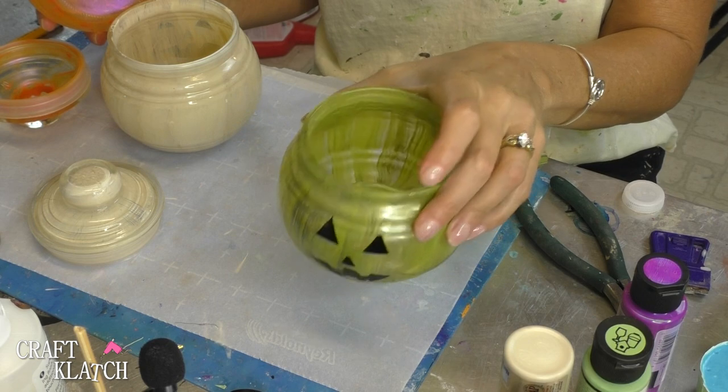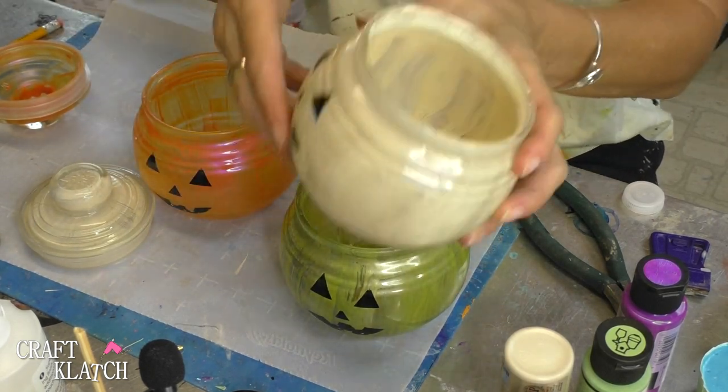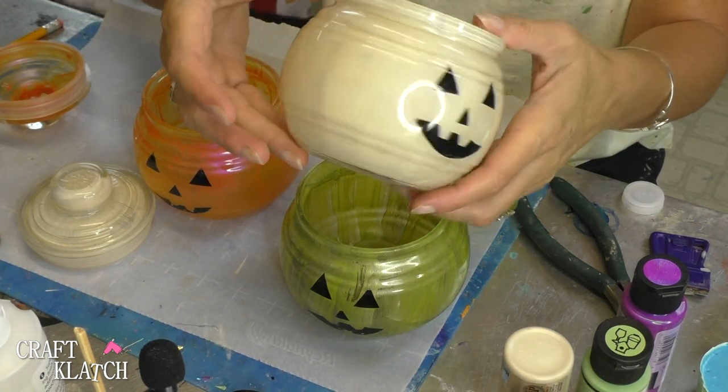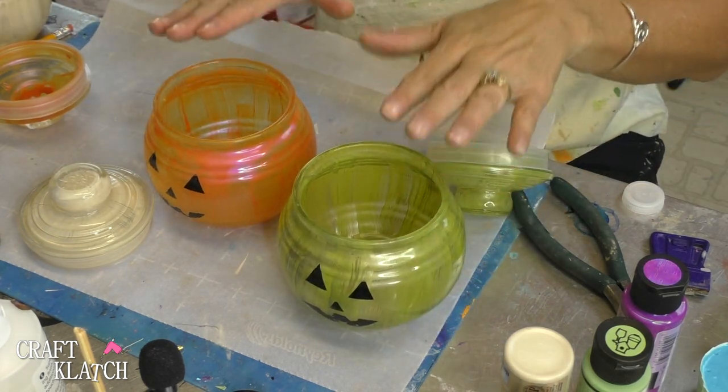These have dried overnight. Now I'm going to do another coat on the orange and the green, but I'm going to leave the ivory as is. Because we're going to do a different color on the inside, and I think it might be fun if some of the colors showed through on this one especially.